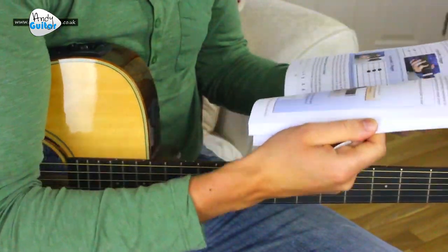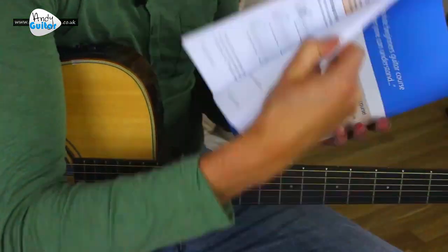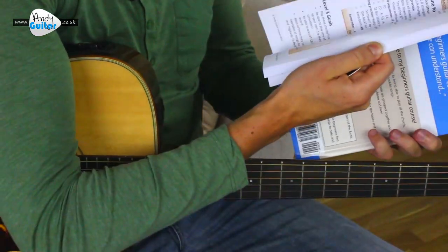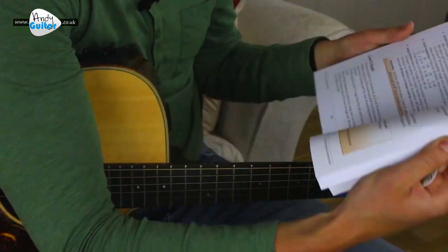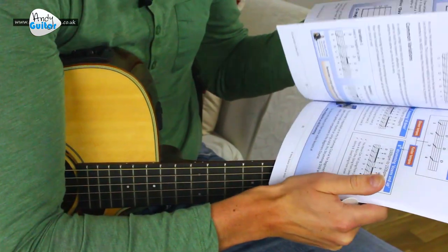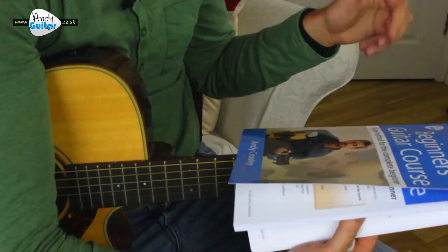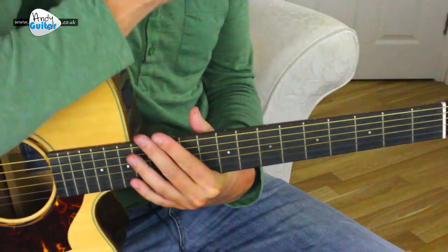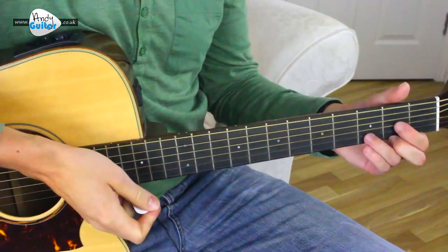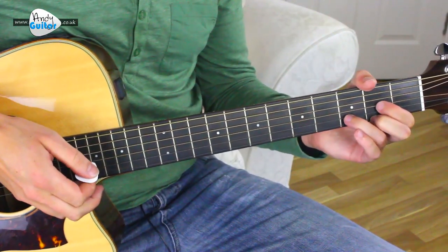We also have strumming patterns and practice routines, little song exercises, a 30-minute practice routine written out, how to play guitar stood up, how to play along to a metronome — all that sort of thing. I think you guys will find this really handy if there's anything you struggle with in this song, but that's enough of trying to flog a book I've created. Let's get straight on with how to play this song.